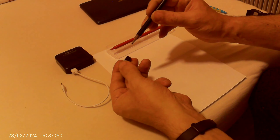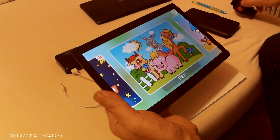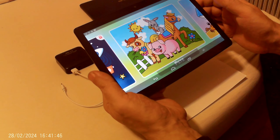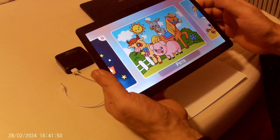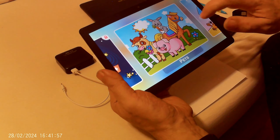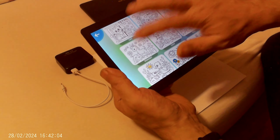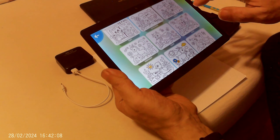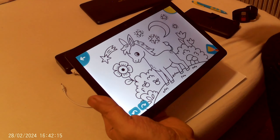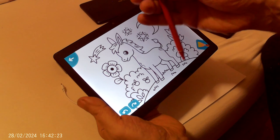We can continue on my tablet. Here is the program Baby Coloring and there are some animals. I choose the horse — sorry, it's not a horse, it's a donkey. I take my pencil and I must turn it on.